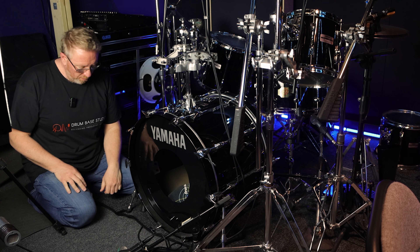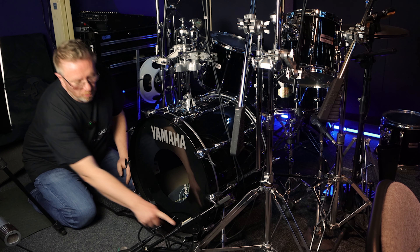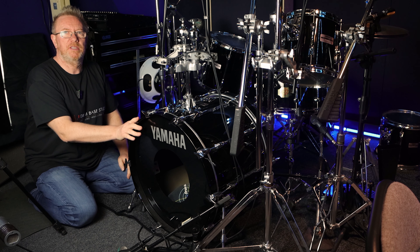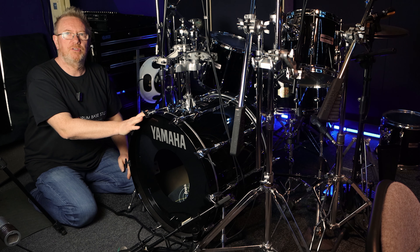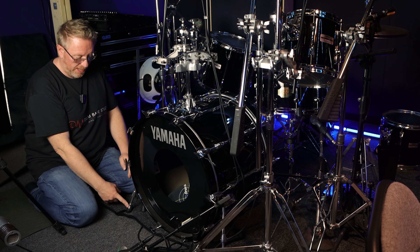What I have done, before I've messed around with this drum, is just put some tape down on either leg, so I know that I'm going to put this in the right position. Because as drummers, trying to get your drum kit back to where you had it is annoying if it shifts. So a little tip there — just put a bit of tape by the legs.